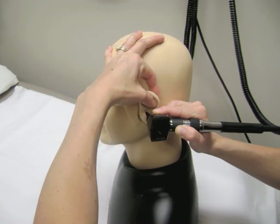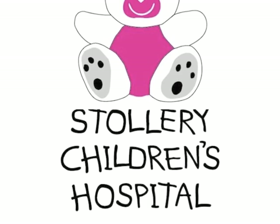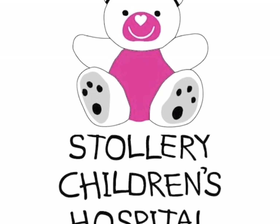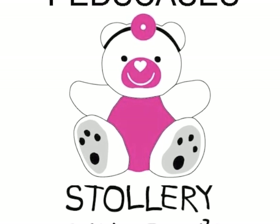By following these simple steps, otoscopy can be completed quickly, with minimal discomfort to the patient, and can be an invaluable part of any physical exam. Be sure to visit PedsCases.com for more great resources on pediatric education.